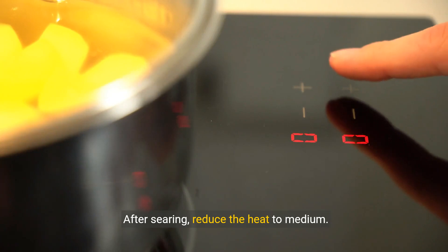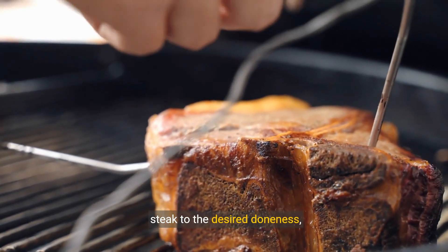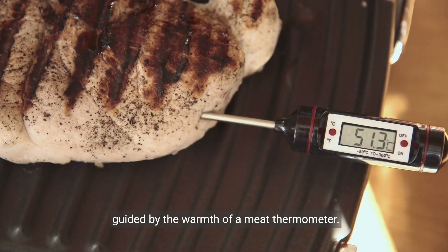After searing, reduce the heat to medium. This is where patience plays a role — cooking your steak to the desired doneness, guided by the warmth of a meat thermometer.